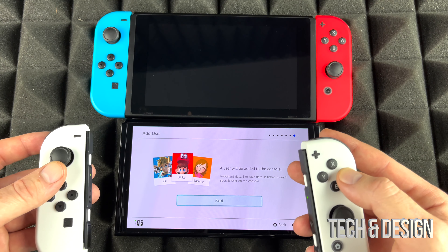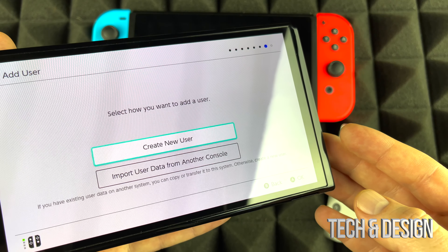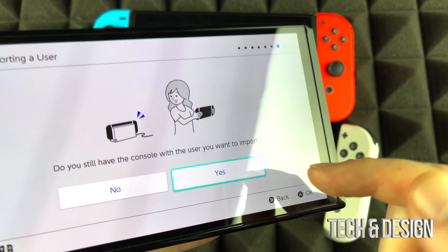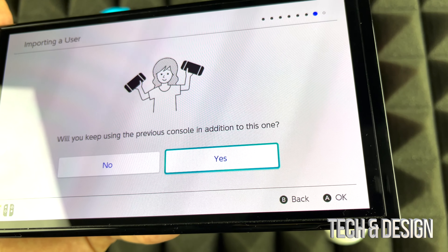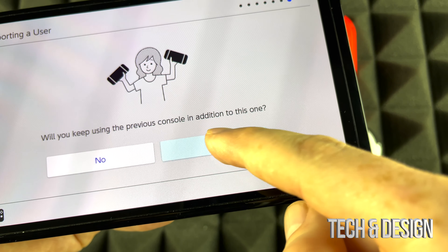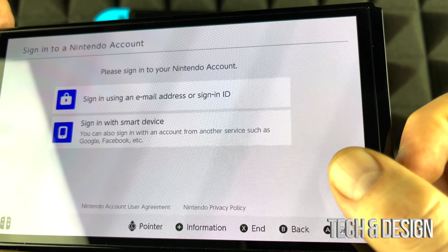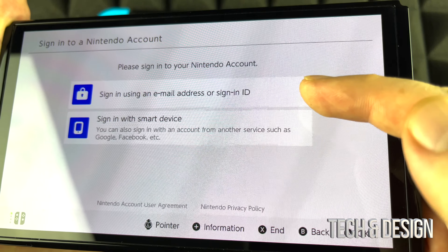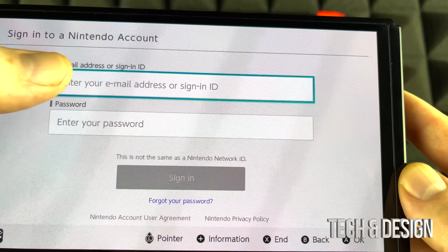This is the really important part. You'll see 'Create New User' or 'Import Data' — select 'Import Data.' It will ask if you still have the console; yes we do, so hit Next. It will ask if you're going to keep using your old one — we're going to press Yes. Then select 'Link Same Account.' You'll need to sign in, so make sure you know your account credentials. I like to sign in with email and password rather than a smart device.